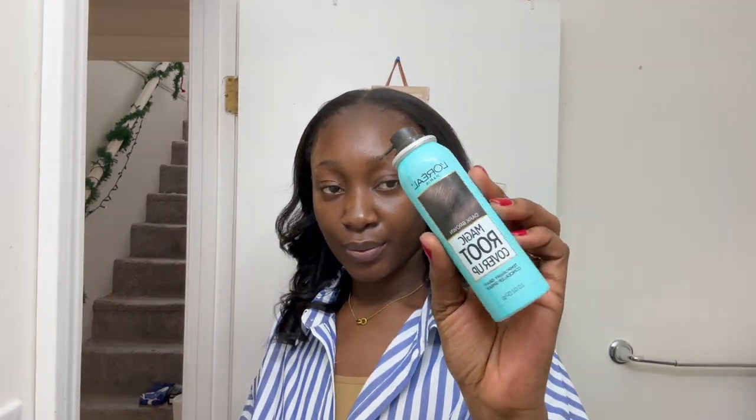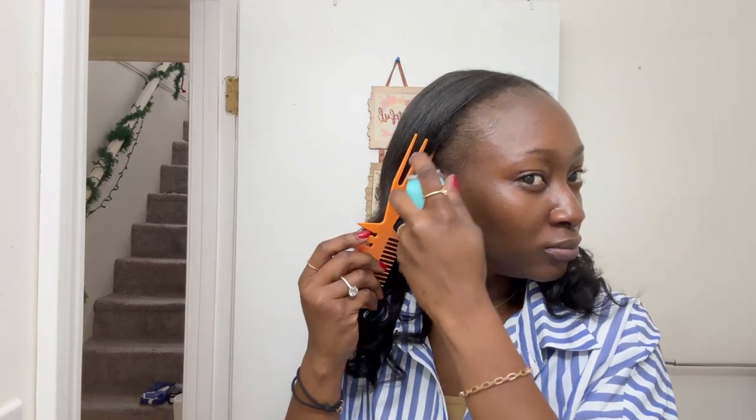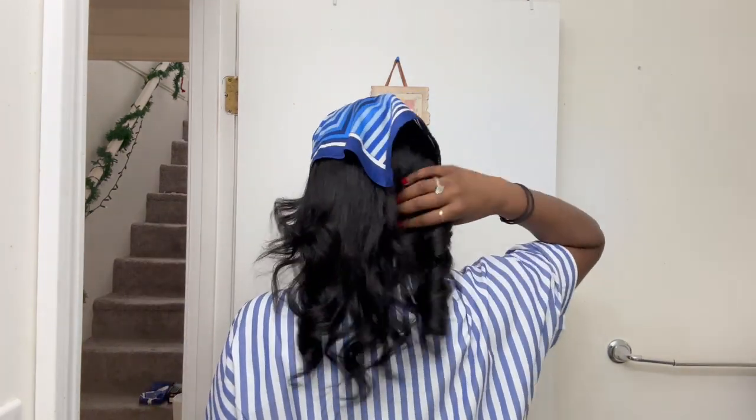There's a step I want to share with you guys: this is my Magic Roots Cover Up from L'Oreal — you've probably seen it at Walmart. It's really good if you have thin edges and you're insecure about it. You can just spray it down and it gives you a temporary cover-up for a few days, especially if you have a leave out. I feel like it really works well for that area.